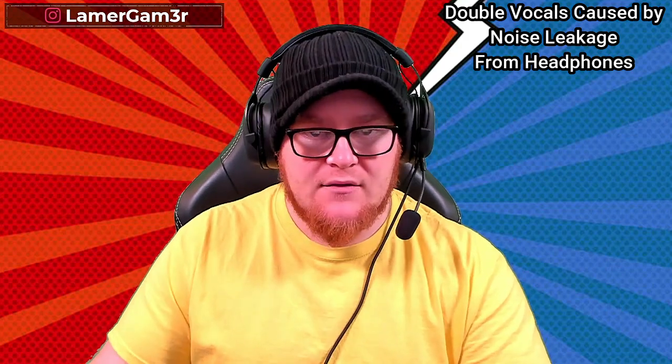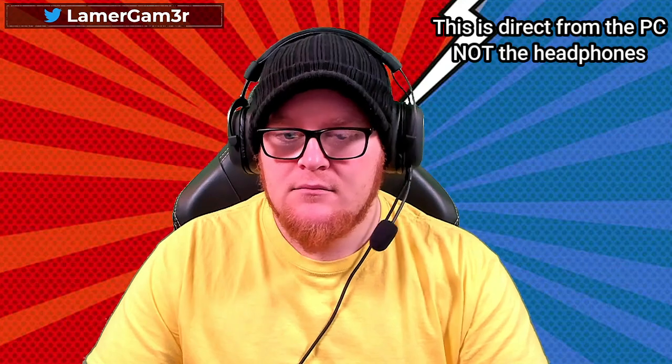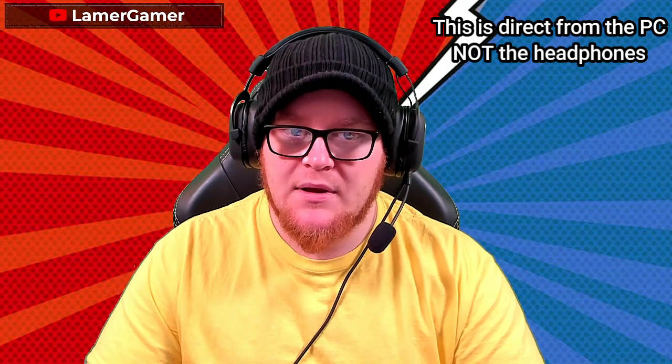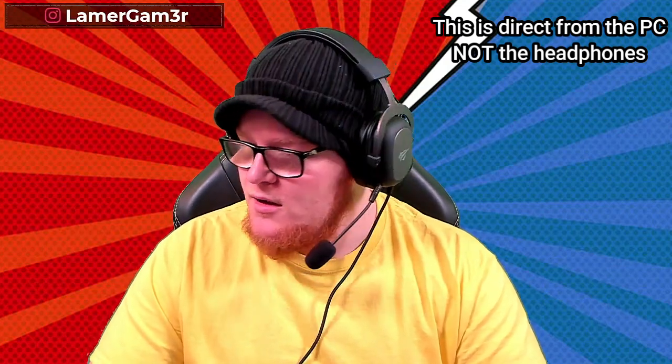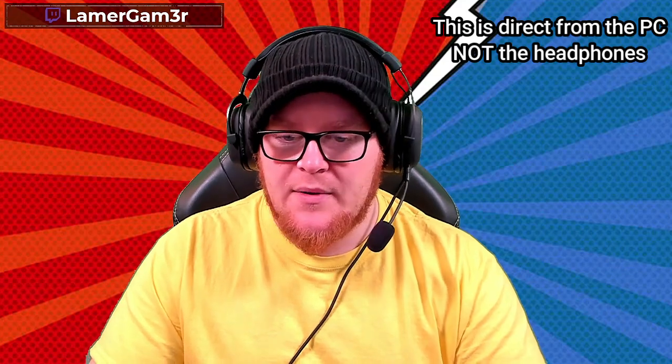This is me at full blast in my headphones. Sounds quite clear — not hearing much crackle from it. I was going to pull up Spotify but we don't want a DMCA, so I'm going to put on some Pretzel Rocks. By the way, Pretzel Rocks is a really good place to get some DMCA-free music. So I'm going to press play on Electro Swing now. There's some bass coming in. Just pushing the volume up a bit — I'm happy with that.